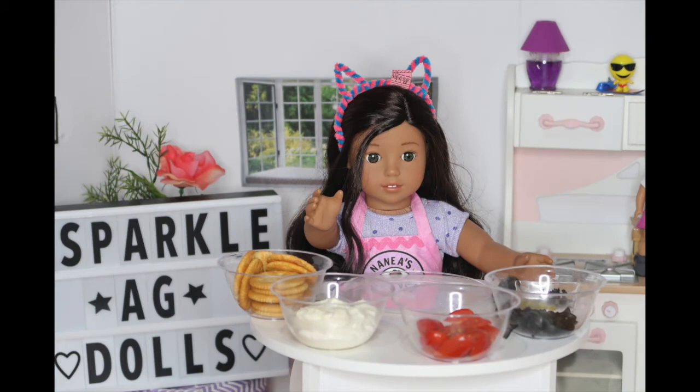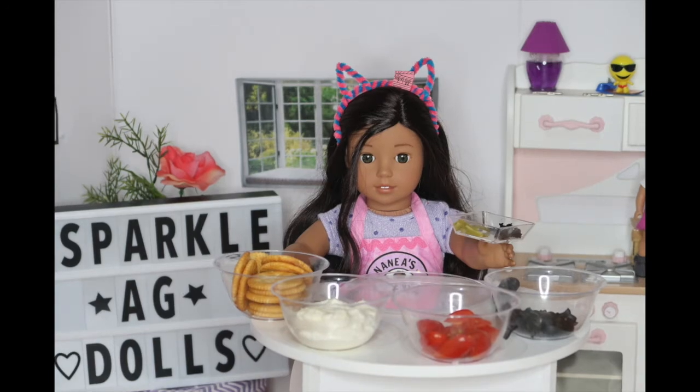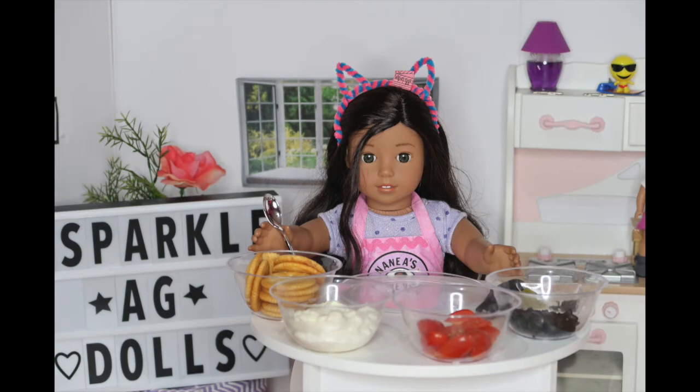Then you'll need some cream cheese, mini tomatoes that I cut to look like little ladybug wings that are opened a little, some black olives that I cut into quarters, some pickles that I cut into really small strips, and some black olives that I diced really tiny. Also, you'll need a spoon, a toothpick, and finally a plate.